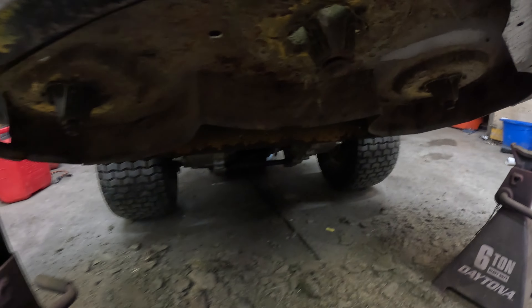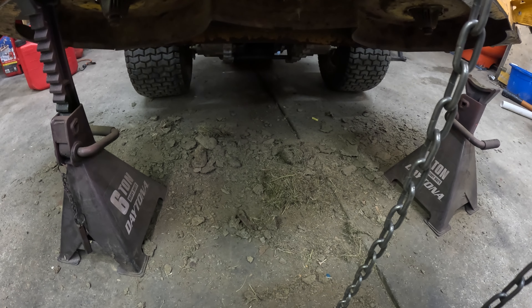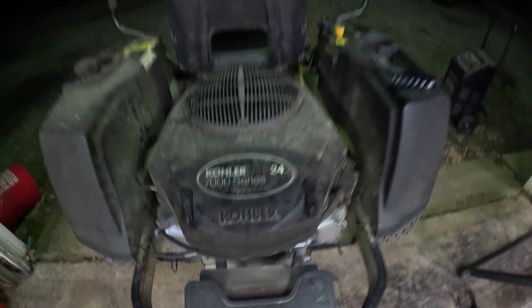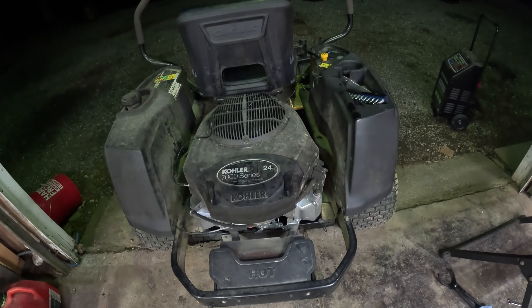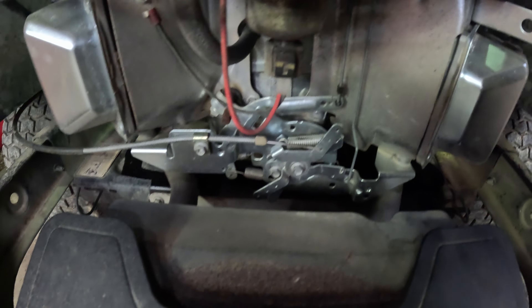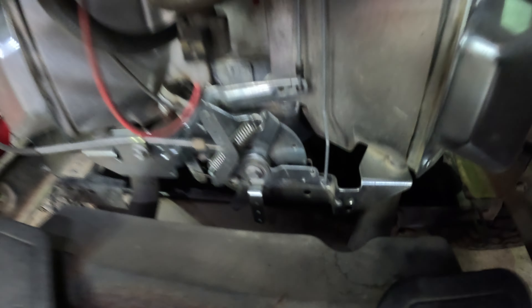We've already done some basic maintenance — we blew half the yard off the top of the mower deck. We'll see what the bottom's going to look like. We're going to start by changing the oil while it's hot. To do that, you remove that plug from that hose — they make it real easy for you. We went ahead and broke this loose. It took quite a bit of effort, so either it's never been done, or whoever did it before tightened the heck out of it.